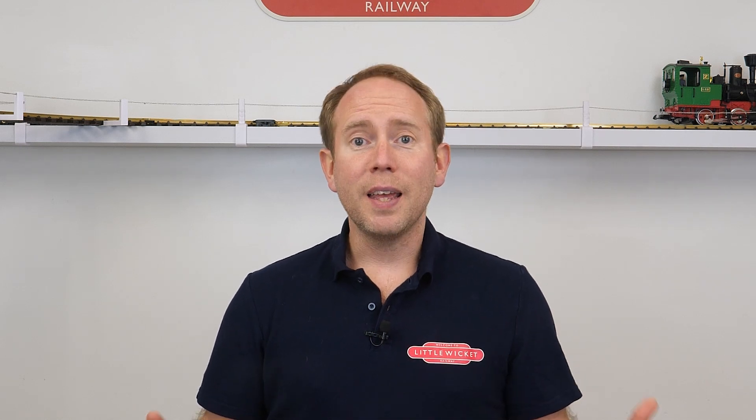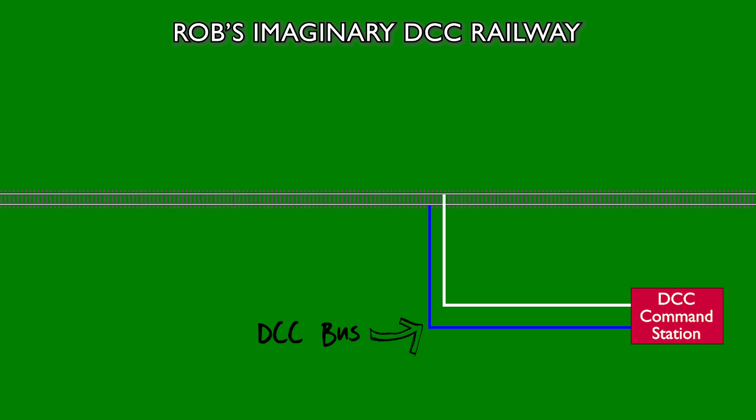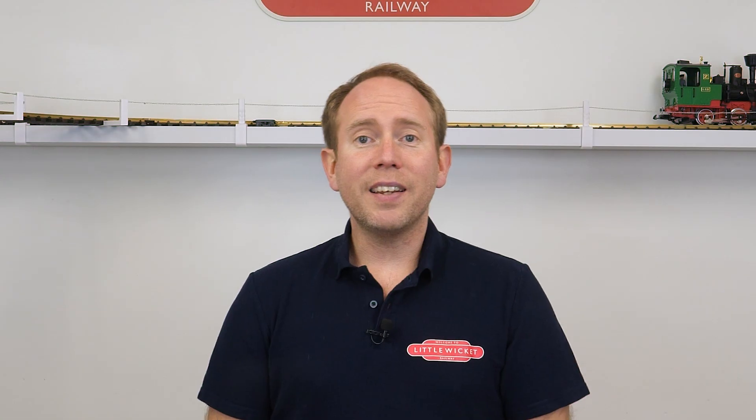A simple DCC layout, say a single length of track, might have the DCC bus connecting directly to the track and that's all you need. Whereas for a larger layout you might want to connect the DCC bus to the track in multiple places. These shorter wires that link the track to the bus are called dropper wires or feeder wires. You can see my dropper wires here on the new stretch of track, ready to be connected to the DCC bus that I haven't installed yet.